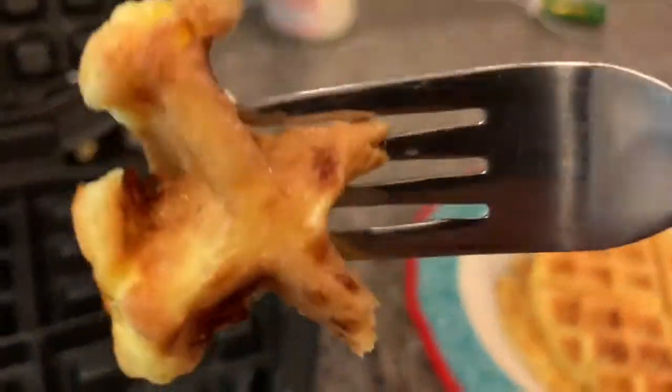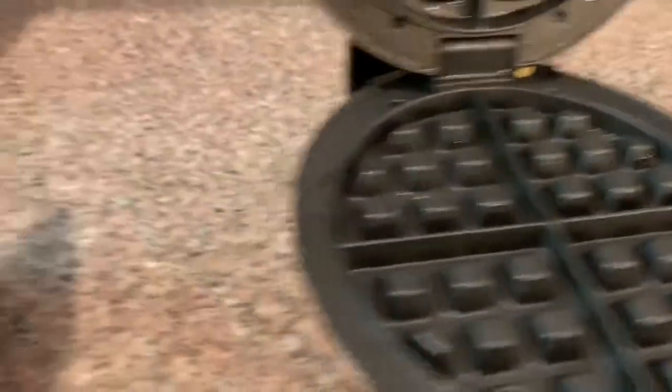I guess that was the piece I was meant to try. If you're going for the waffle thing, you could do some syrup, but this is just egg and cheese, so I'm pretty sure it's just going to taste like egg and cheese. Smells like burned egg and cheese, which is not my favorite smell.